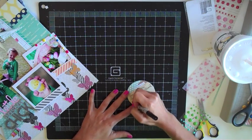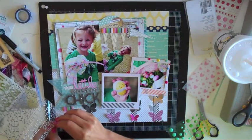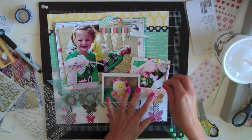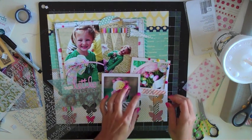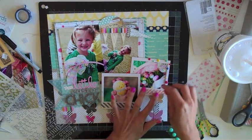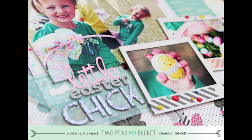Now I'm going to work on the journaling and the final touches to the layout. I'm going to use some little silver letter stickers to add 2013 to one of the tape borders on that photo. As I mentioned earlier, I did add the confetti dots to the tape border on the left Polaroid frame. One thing not on camera is I found a cute little chick sticker — it was actually an older Doodlebug sticker — and I put a pop dot underneath it and stuck it right there next to the 2013.